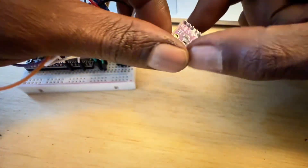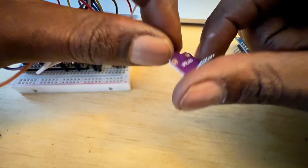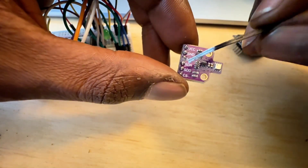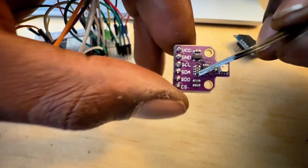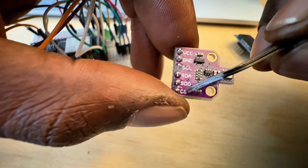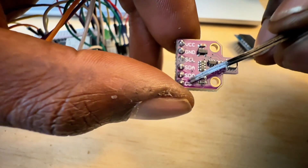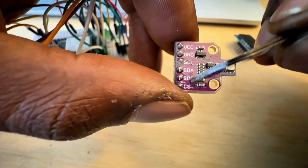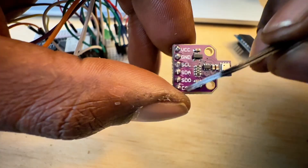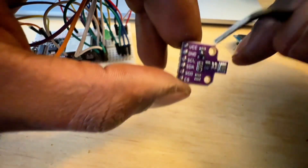It's a pretty simple setup. We have the BME680 right here, and there are a few ways you could plug this in. The SCL and SDA is for the I2C connection — that's what we'll be using. But you can also use SDA, SDO, and CS for SPI, so if you want to use it on the SPI bus and connect multiple SPI devices, go for it. This is also pretty straightforward with I2C.